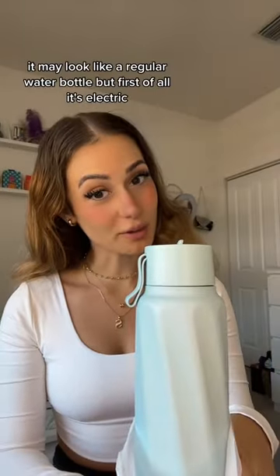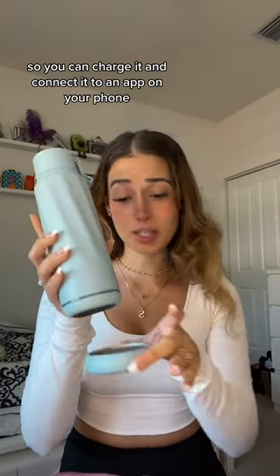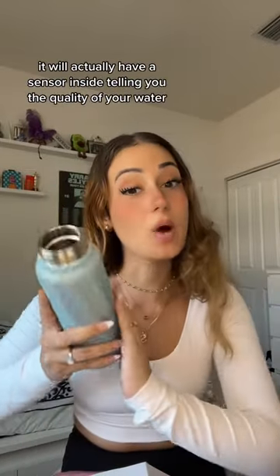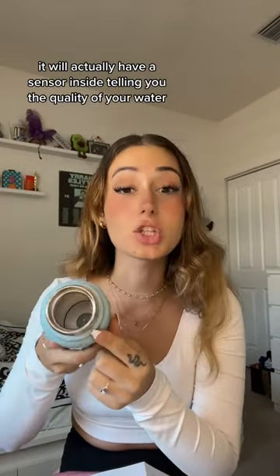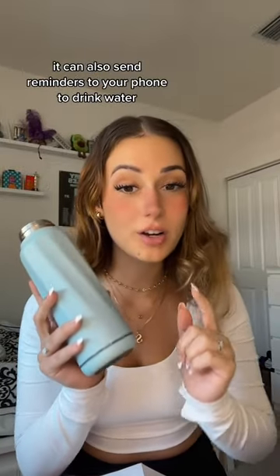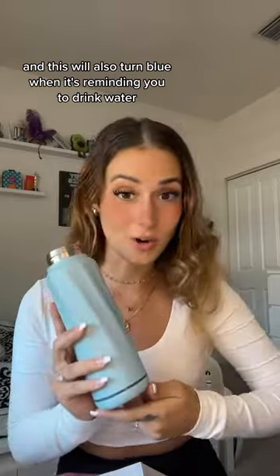It may look like a regular water bottle, but it's electric, so you can charge it and connect it to an app on your phone. When you connect it to the app, it has a sensor inside that tells you the quality of your water. It can also send reminders to your phone to drink water, and the bottle will turn blue when it's reminding you.